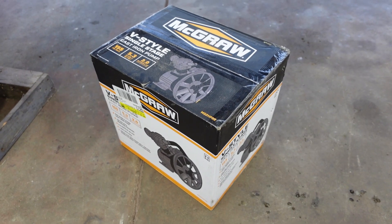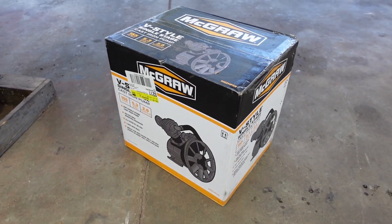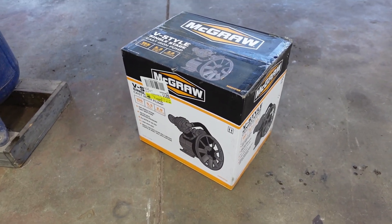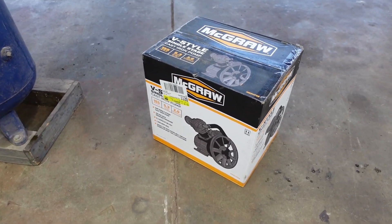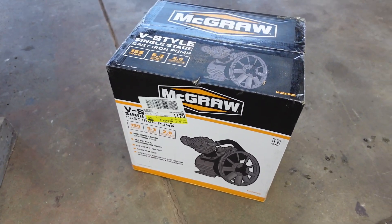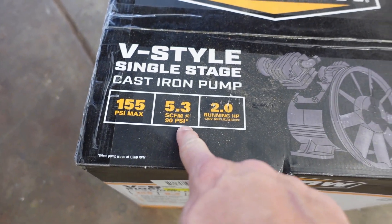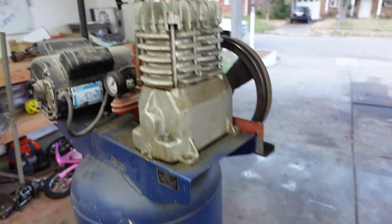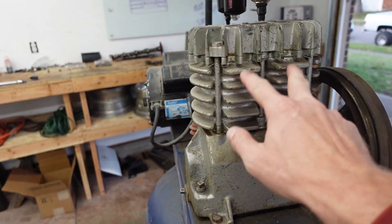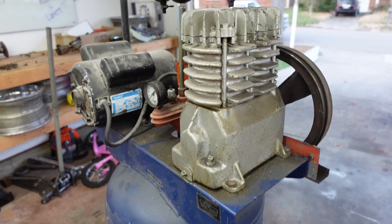I really want to rebuild this thing as cheap as possible but using readily available parts, so I went to my local Harbor Freight and grabbed a decent-size air pump. It's 5.3 CFM at 90 PSI, two horsepower, and it's a V-style — very similar to this one, with two pistons, just a slightly different shape.